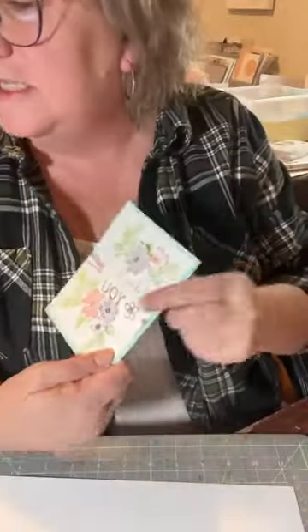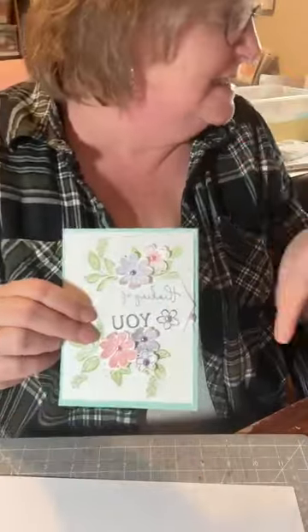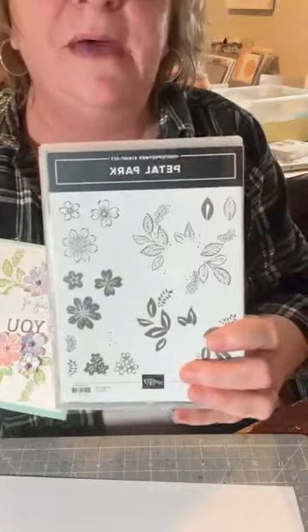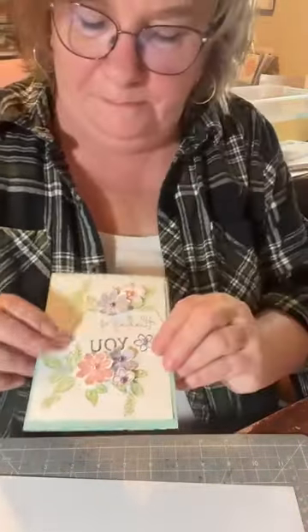Those are the two Valentine crafts. Now for the card — if you guys want to stick around this is going to be fun. I really had a ball making this. It's actually using the Petal Park stamp that I added to the stamp of the month. I learned a lot from watching this Australian lady on YouTube. So let's get started.